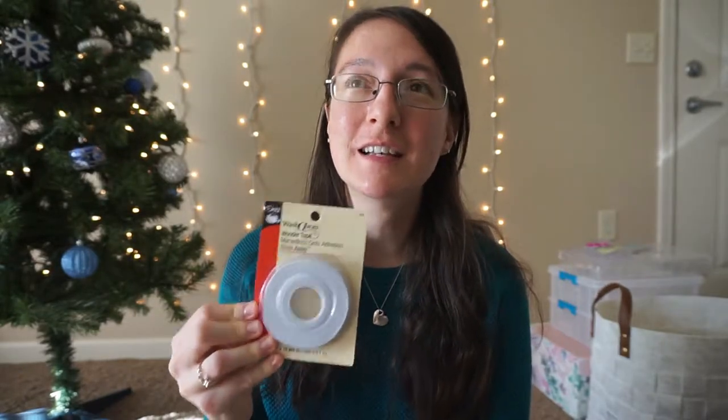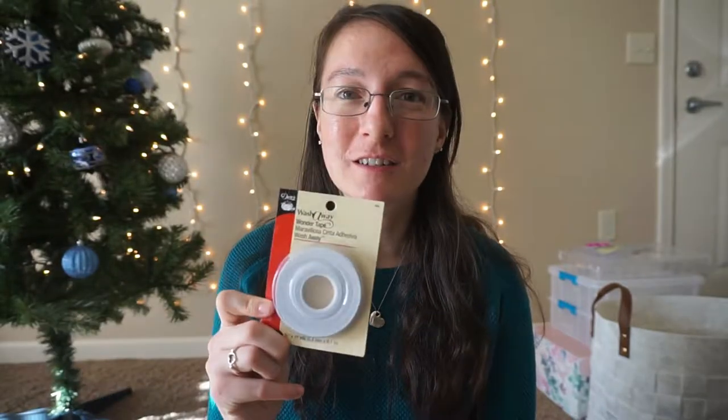I just discovered this year — it's wash away wonder tape. I love this stuff. This is probably one of my favorite things I've found this year. It's basically just really narrow double-sided tape and it washes away. It doesn't gum up your needles. I use this when I sew in zippers and it has been life-changing — my zippers aren't all wonky anymore from pins shifting. Also if you sew with fabrics that you don't want to put pins in because the pinhole will stay — like leather or vinyl — this is a great alternative to using pins.